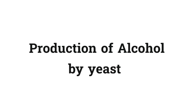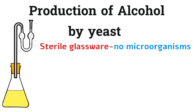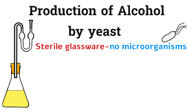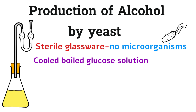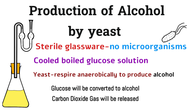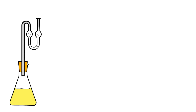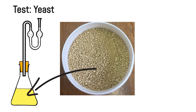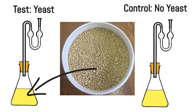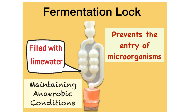Next practical: production of alcohol by yeast. You start with sterile glassware to exclude microorganisms, and use cool boiled glucose solution — boiling drove out the oxygen. Yeast will respire anaerobically to produce alcohol and carbon dioxide. The test flask contained glucose solution and yeast; the control had glucose solution but no yeast. Anaerobic conditions were maintained using a fermentation lock filled with lime water, which also prevented entry of microorganisms.